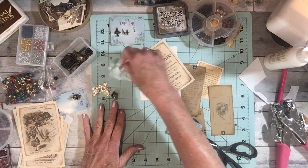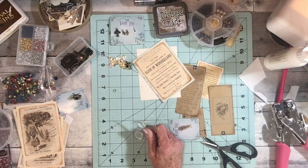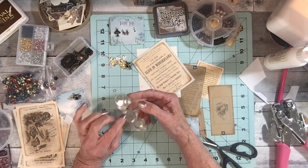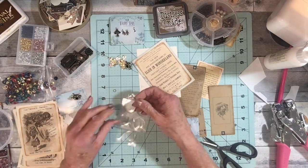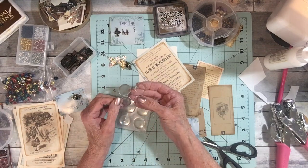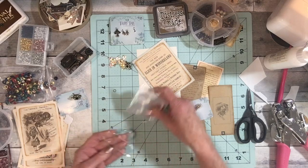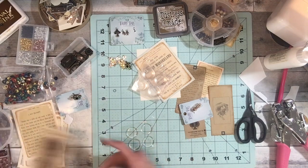I found these little guys — I don't think I have the packaging but they're at Hobby Lobby or your craft store. They're little plastic things with a sticky back, and they're in the department where you buy resin and stuff. I'm not sure what they're actually for because they don't tell you.